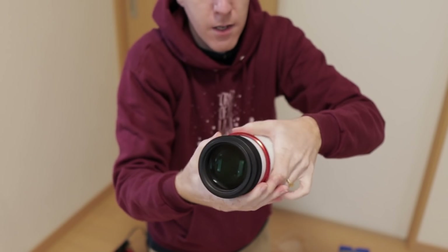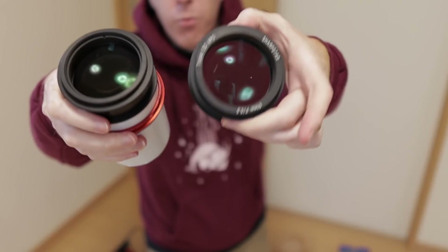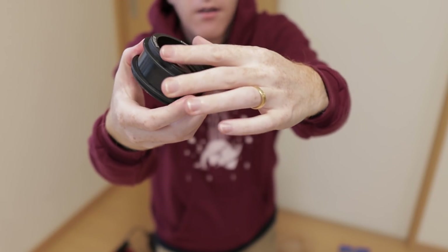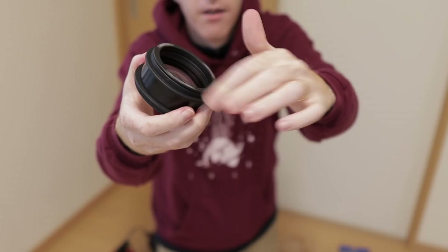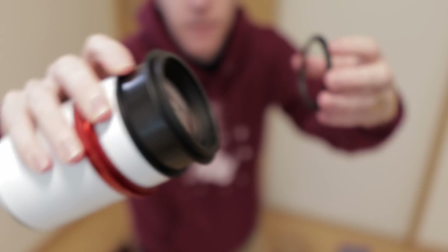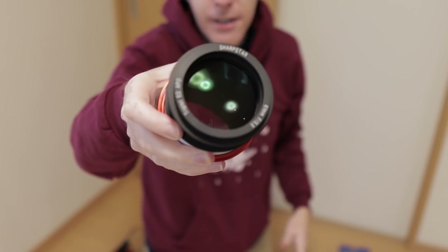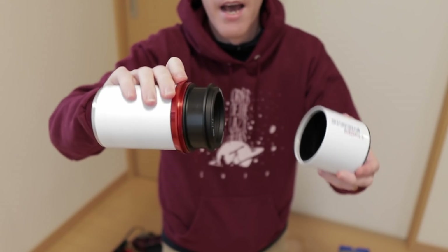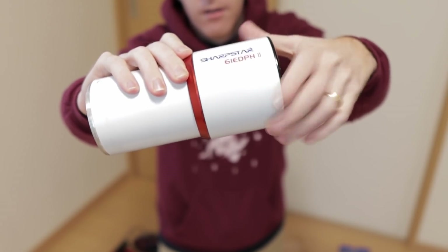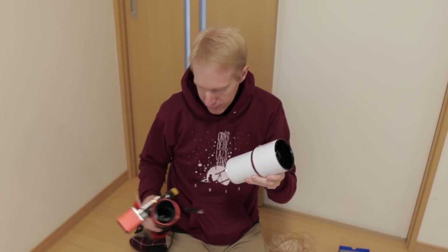And that's shockingly easy. Now I want to put back the ring with the markings, so I'll remove it from the old lens. It's very easy — I can simply rotate it to remove that little ring with the markings. I can add it to my new lens. Now let me add the hood, which is simply a matter of screwing it in, and now I can finally screw everything back into the actual telescope.